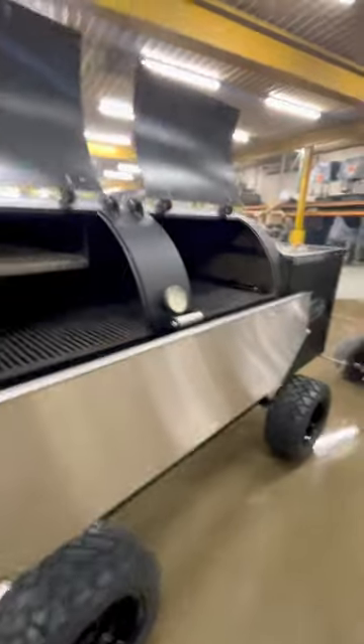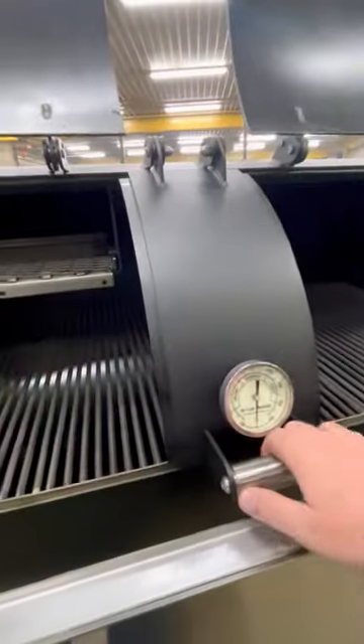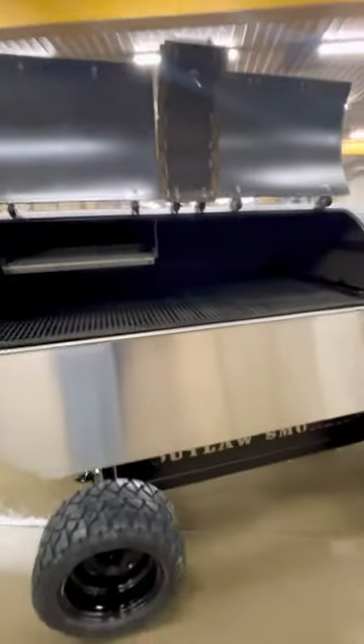On the 30-inch pits we do a third door. Lots of guys want to cook hog in it — it gives you full access and also makes it a little easier to clean.